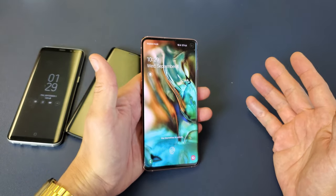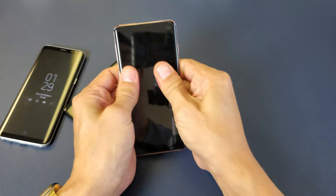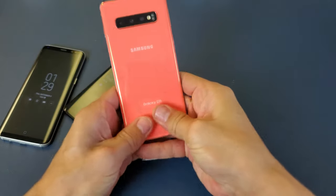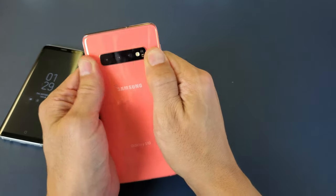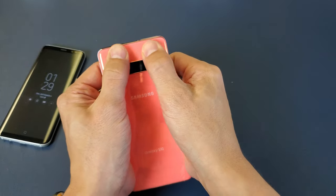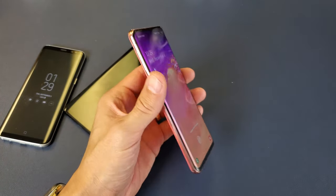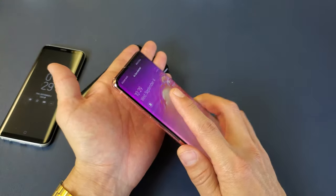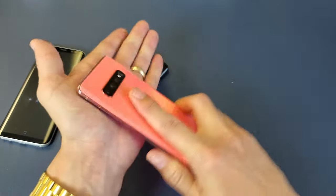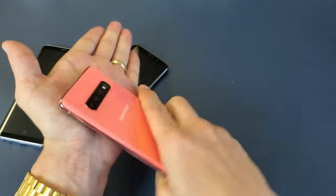If that doesn't work, use both thumbs and press all over the screen and around the lens. Flip the phone over and do the same on the back, pressing all around the lens. After that, try what I call the smack method — give it a light smack on both sides, the bottom, and the front. Then open your camera and hopefully the warning sign is gone.